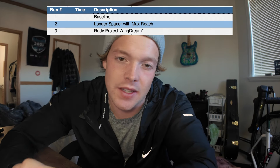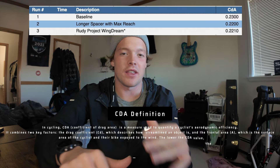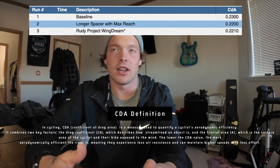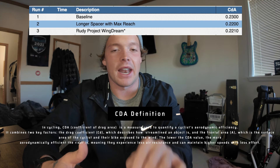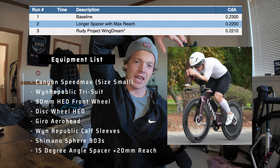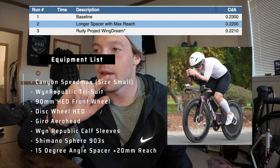So what was my baseline CDA? When I first got there, I had raced Calgary 70.3 and Penticton 70.3 on this setup. For those who don't know anything about CDA, it basically stands for coefficient of drag area. It's the term time trialists use. My baseline CDA — so when I got there, everything the same, wearing the Gyro Aero helmet — this was my baseline. I've never done aero testing before in my life. I came in at a CDA of 0.230.